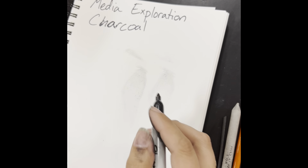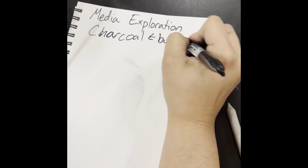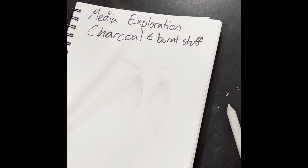First off, there are two kinds we're going to have in this classroom: a charcoal pencil, and stick charcoal. Charcoal is just burnt stuff, so you have very rudimentary charcoal any time you burn a stick and then use the burnt end to draw with.